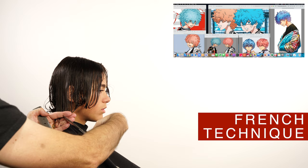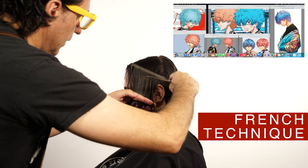On the French technique, first you establish the shape on the perimeter, and then you cut the layers on the interior from the top to the bottom, following the shape of the head using vertical sections.